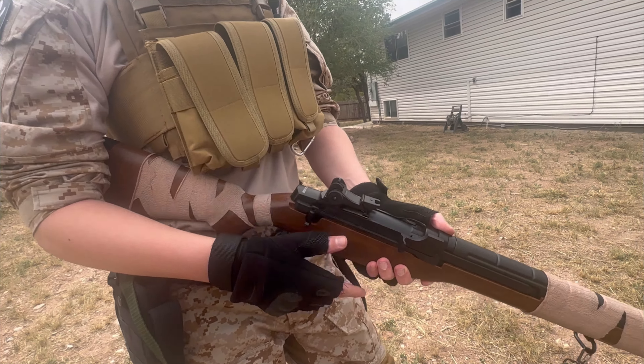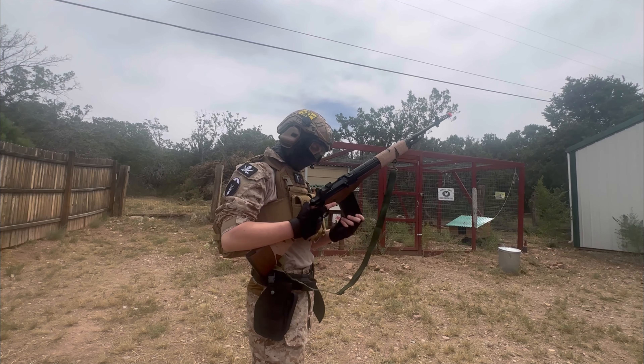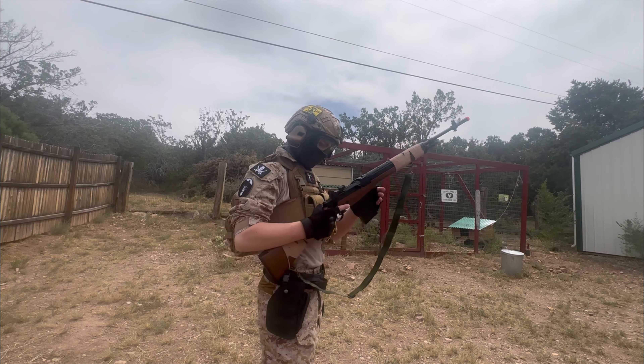Why do you wear the mask? To look cool, really — but it does keep some dust out of your face. We do play in a desert area out here in New Mexico, so that helps with that too. Also a little bit of protection, since these are plastic BBs that get shot at us.